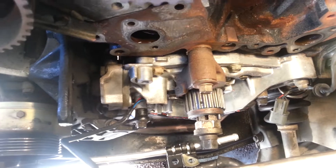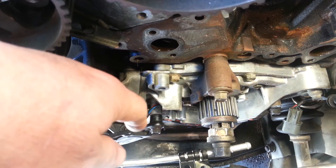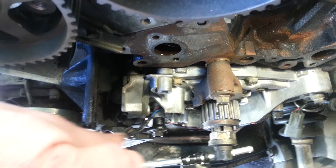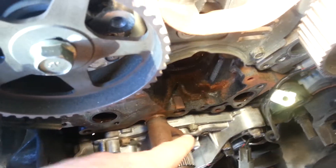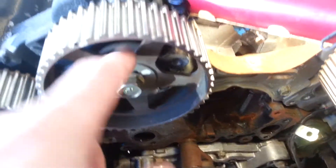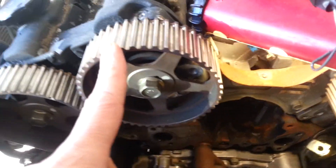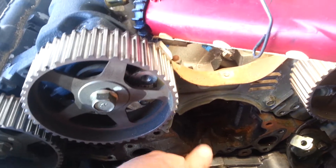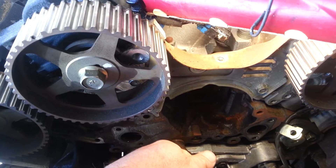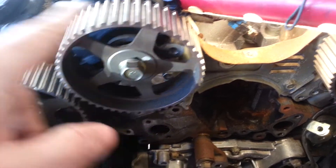Once everything is lined up, remove the tensioner pulley bolt, pull the whole pulley off, and then remove the tensioner itself. Pull the belt off the bottom of the water pump and be very careful — the front two gears, especially the intake cam gear, are going to want to jump. Keep your fingers clear and keep tension on the belt until it's off the water pump and the rest of the gears. Just be prepared for that.